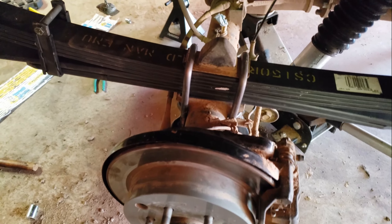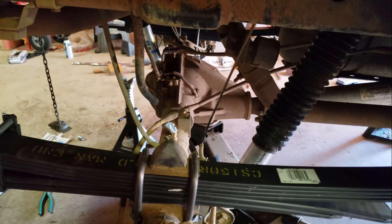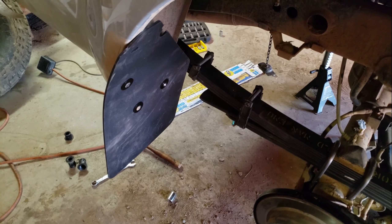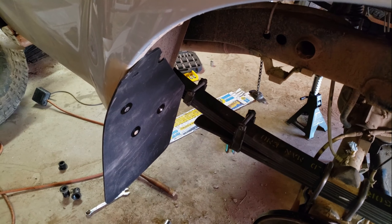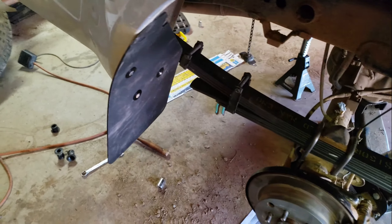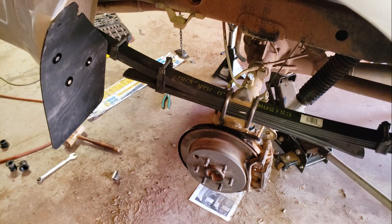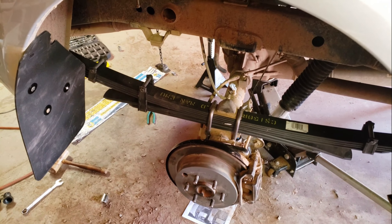I tightened the U-bolts down to spec but did not tighten down the other suspension parts yet, because the bushings need to be preloaded first before torquing those bolts. I also got some rally mud flaps — here in California, it's one of 11 states that requires mud flaps, and unfortunately in our area the mud flap laws are actually enforced. These are Rock Blocks mud flaps and I think they're pretty nice.